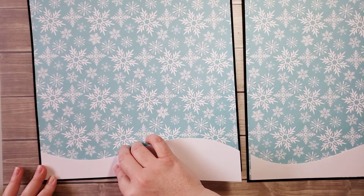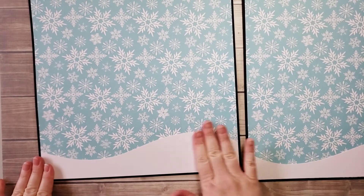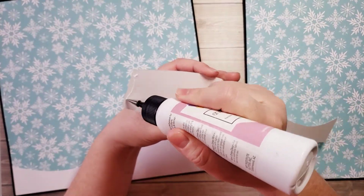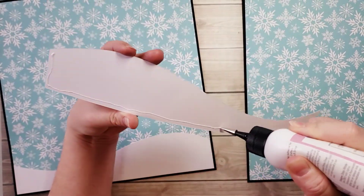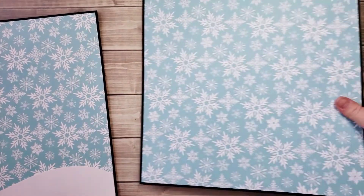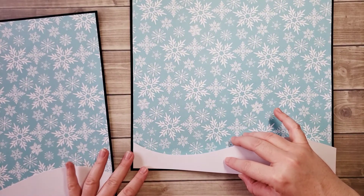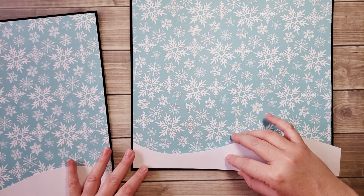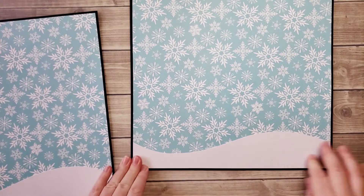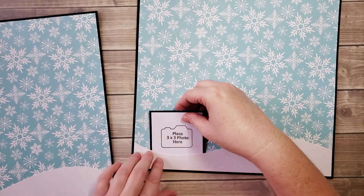Just go ahead and do the sides and the bottom. That way you have the option to tuck a photo, and you can even use it as a pocket. If you have something double-sided — a little journaling, a tag, a double-sided photo — if you have extra photos you want to add and there just wasn't enough space on this page, that's a perfect spot for a pocket and you can tuck pictures inside just like that.